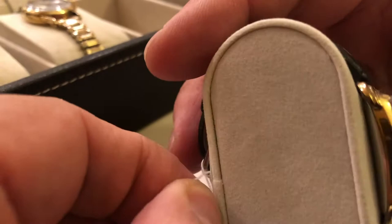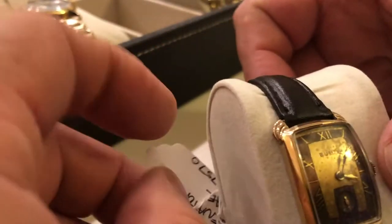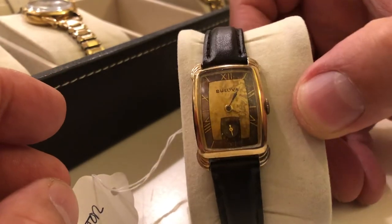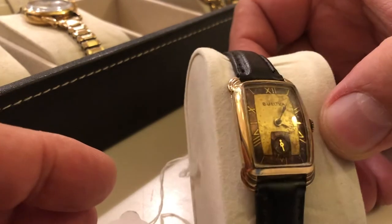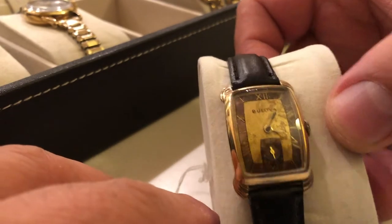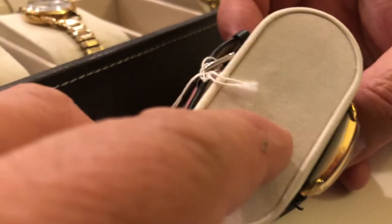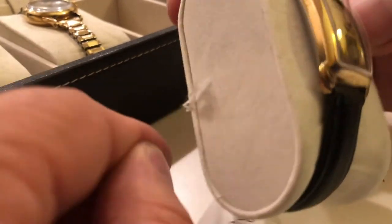Then we get to the famous Senator case. This one has the Roman numeral two-tone dial — Roman numerals with gold. It's a little rough, but still like it. Very nice. This is also when you start getting a stainless steel back. This is 1940 and this is the Senator.